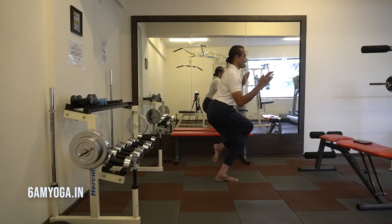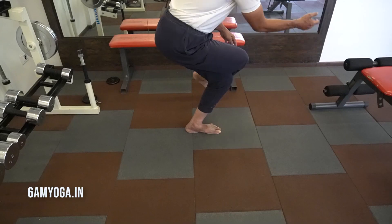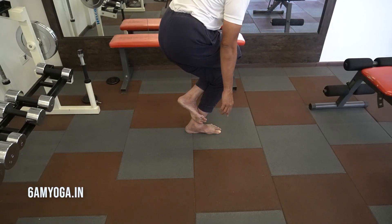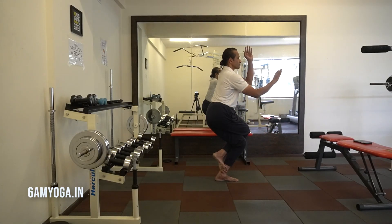Taking an inhale first, then exhale, coil once again. You can see I have locked my feet behind the calf. And then coil the arms.